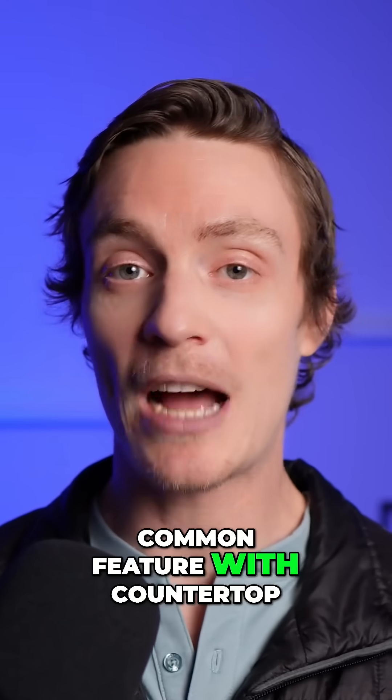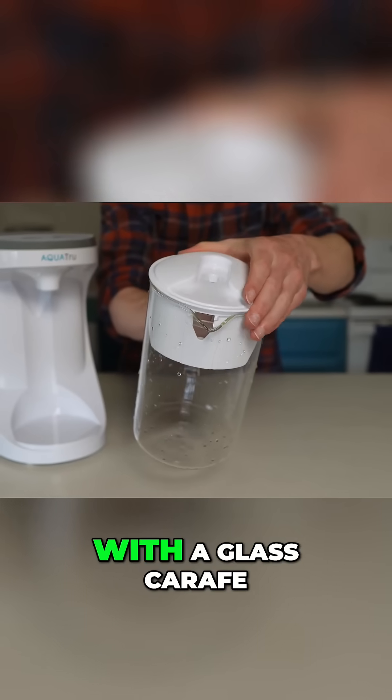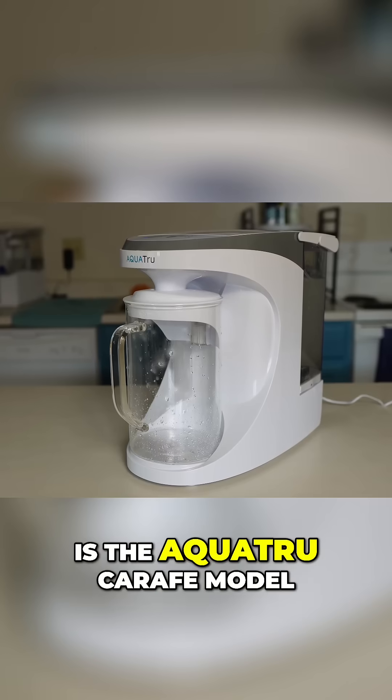This really isn't a common feature with countertop reverse osmosis systems, and the only other unit that I've tested with a glass carafe is the AquaTru carafe model.